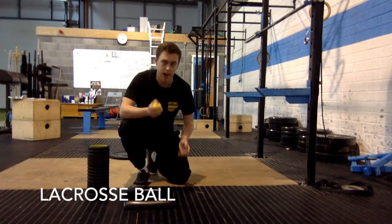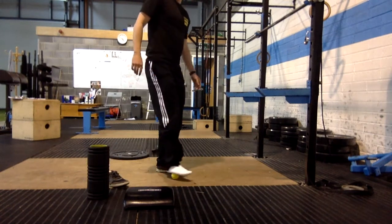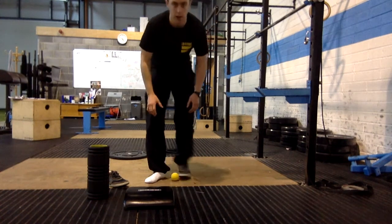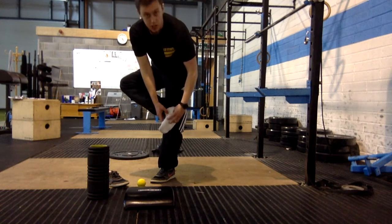The first step is to take a lacrosse ball, a hard ball. You're going to put it down on the ground and spend two minutes rolling out your foot — putting quite a bit of weight through the arch of your foot. This is a soft tissue area of your foot. Starting from below the ball to the heel, mash that up for two minutes.